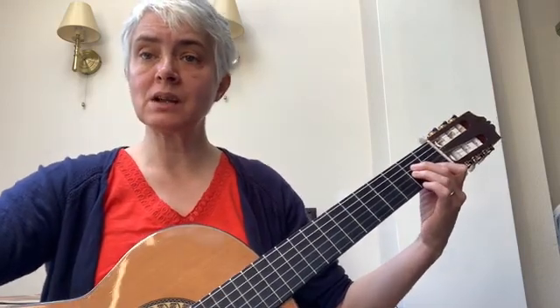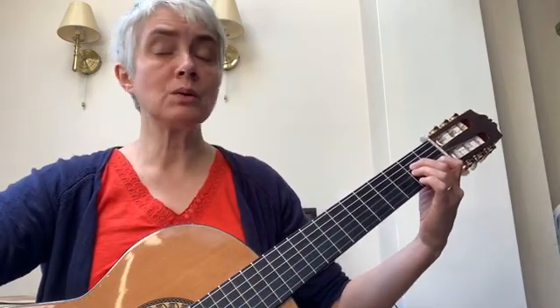Now we're going to play section A all the way through. I'm going to play an accompaniment background with it as well. So get yourself ready for the beginning bit: one, two, one, two, three.